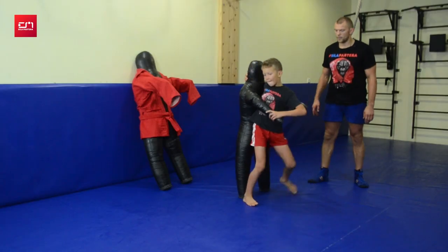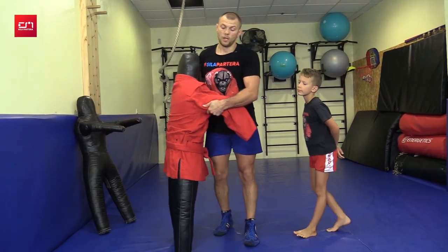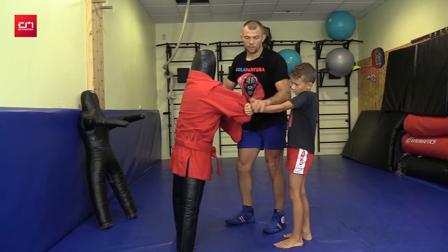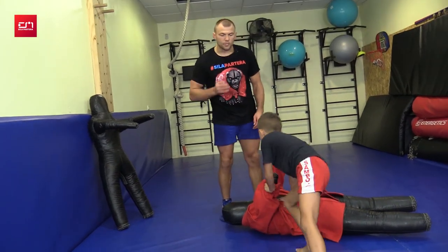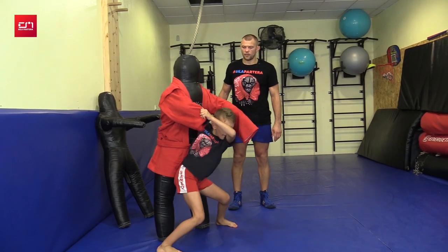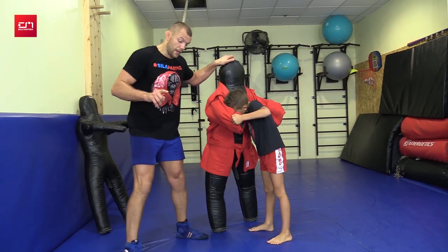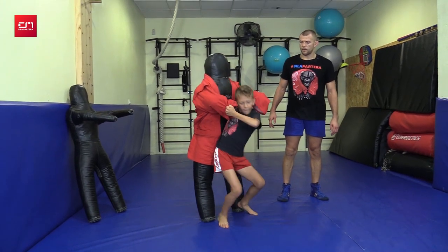We started with the small dummy — threw it, pinned it. Then Makar became stronger and I felt he was ready for a bigger dummy. This one is 24 kg — light for me, but perfect for Makar. Makar, get your grip under the arm, get the jacket grip, twist your grip, under hook, two steps. Your goal when you throw: pull with your arms and change levels with your legs by squatting — squat and pull with arms. Now put your feet together; you spread your stance too much. In forward throws, you want to spare your knees, so don't sit too wide. Knees are parallel according to your feet. Two steps, squat — good job.